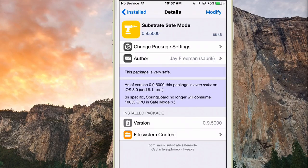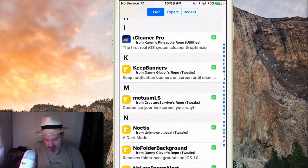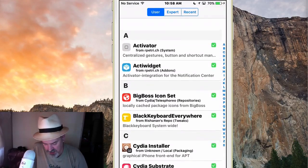Make sure you also have Substrate Safe Mode — this came with your jailbreak. Don't go messing with it. It's very important because it helps you remove bad tweaks. You can put your device into safe mode if needed, and I have a video on that which will help you get rid of bad tweaks without losing your jailbreak.